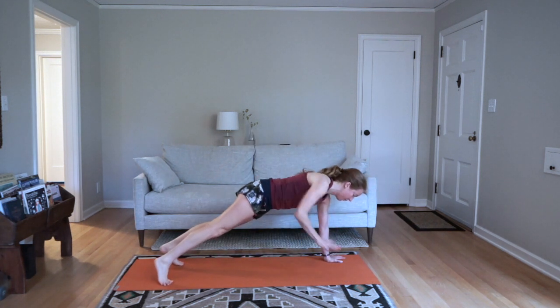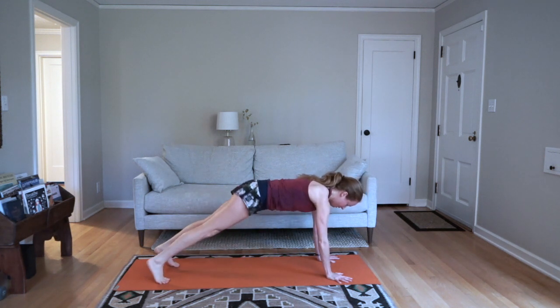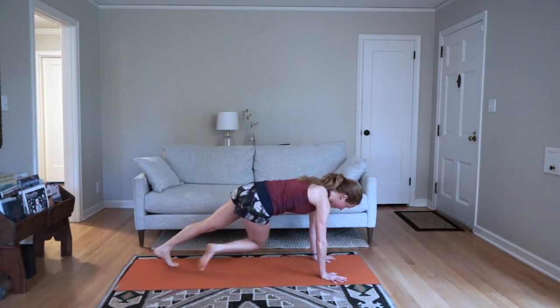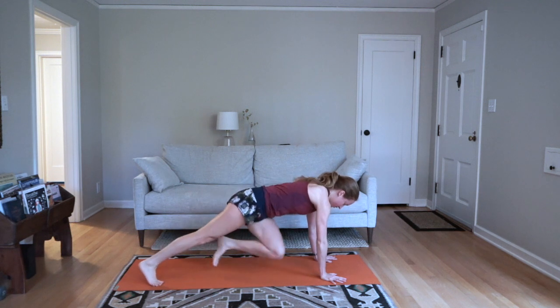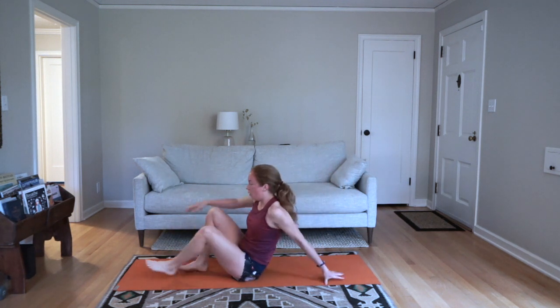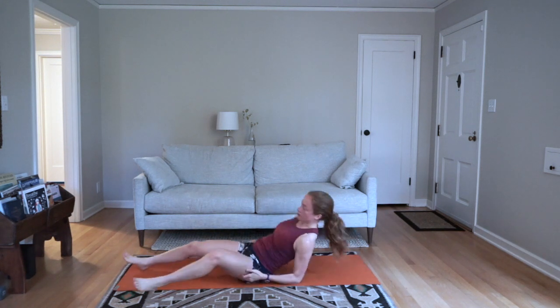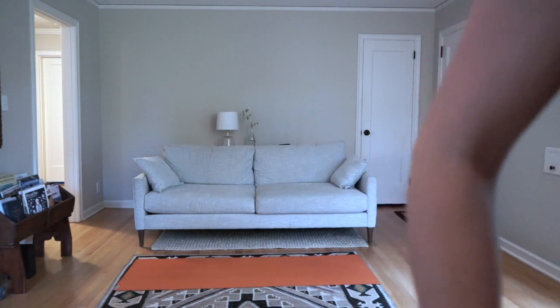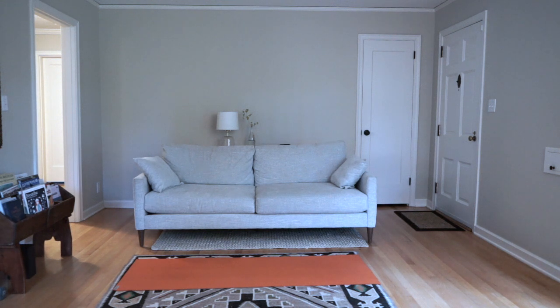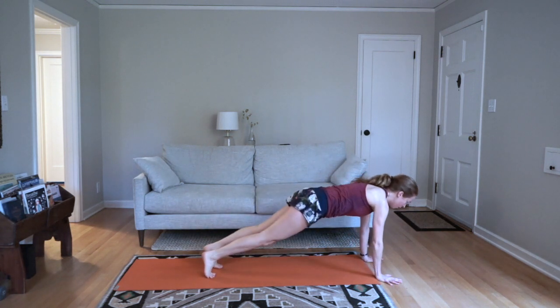Now we're switching — going back to the plank arm row to opposite knee to elbow. You're probably feeling things start to fire; that's a good sign. Stick with it. Switch — come onto your back, we're halfway through this set. Elbows down, push up. Elbows in at your side, push yourself straight up. And switch — plank jacks, jumping or walking it out.